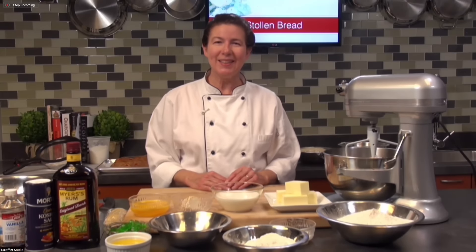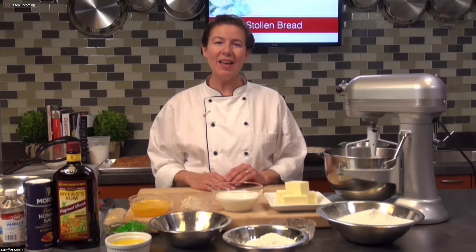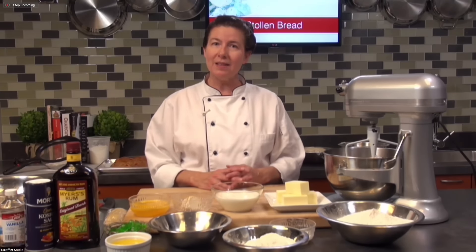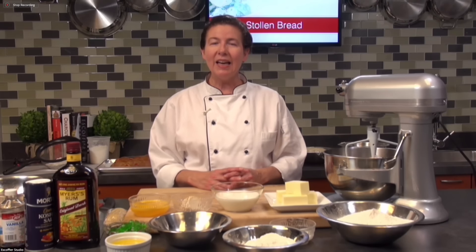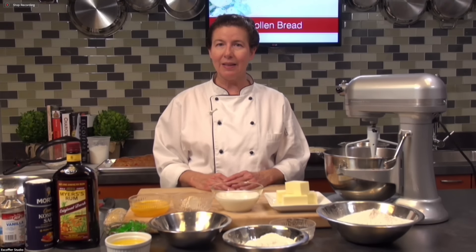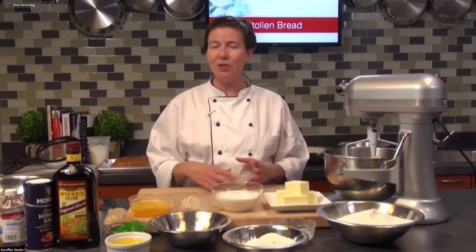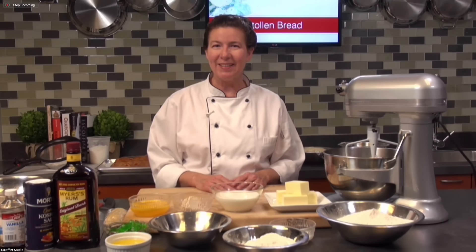Hi everyone, I'm Chef Susie with Escoffier Online and welcome to our live session this morning. Today we're going to be making a stollen bread, which is a classic bread that's typically made this time of year around the holiday season and it has a German origin. There are just so many variations — they're really limitless. I'm going to show you a basic variation with some flavor combinations that I like, but feel free to put your own signature touch on something like this.